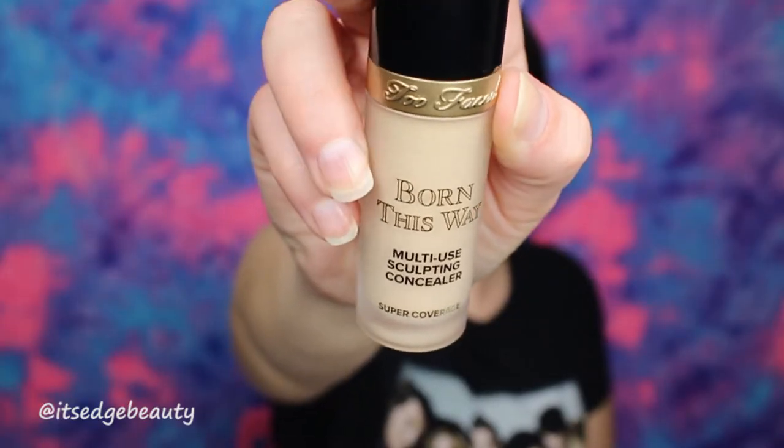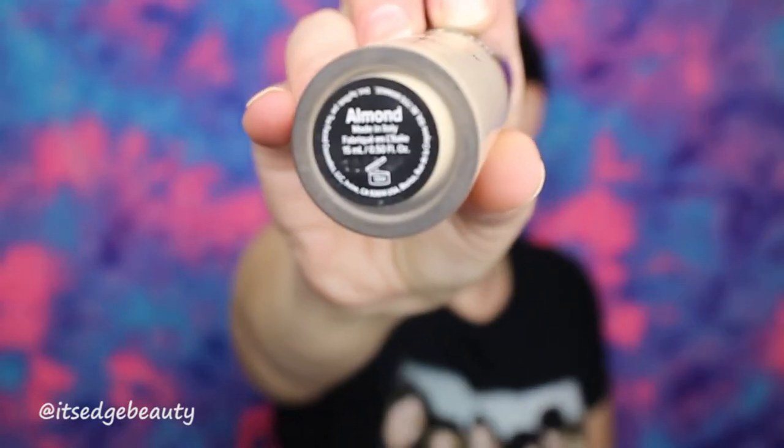Hey guys, welcome back to my channel. Thank you for watching. Today I am serving my first fall look. I think it turned out so pretty and so fall. The first thing I'm gonna do is prime my eyelids. I'm gonna use the Too Faced Born This Way concealer in Almond and then I'm just gonna use my Morphe sponge to blend that in. Then I'm gonna take a big fluffy brush and some setting powder to set that really quick.